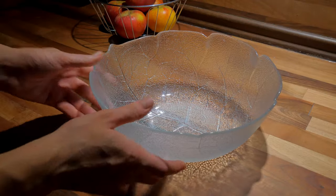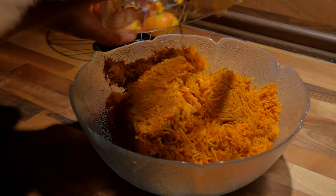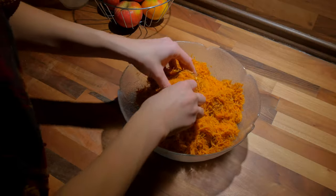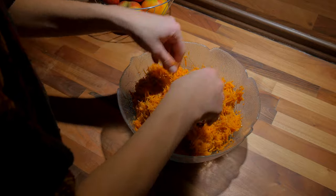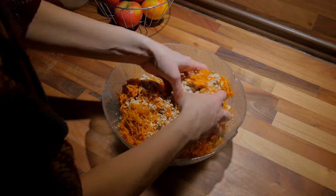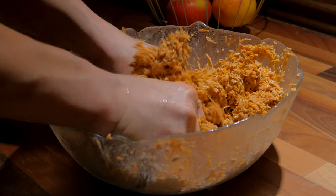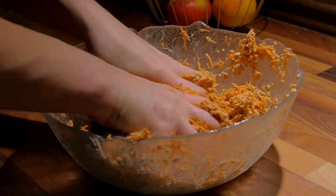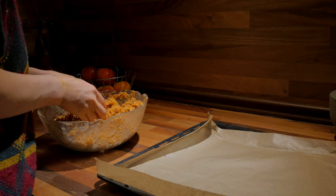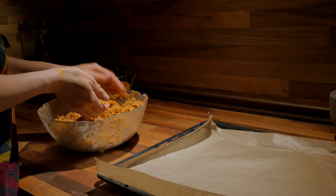Now mix the carrots and the oats together and add some spices. I also added about 50 ml of water. I used a pinch of salt, pepper, cayenne pepper, paprika, and a bit of chili if you like it spicy. The next step is very important for the patties to stick together — knead the mixture really well, squeezing out the liquid so the oats soak it up. As soon as the mass begins to get sticky, you can form little balls, roughly the size of your palm.